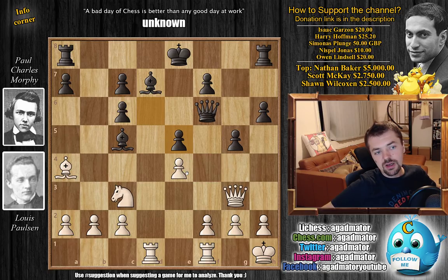Now we reach a certain position where there is a secret hidden — a super disgusting engine line, even though this game was played in 1857. If you're interested, you can pause the video and try to spot it while I give you a couple of seconds, as it really is a nice one.